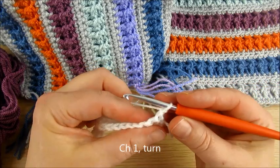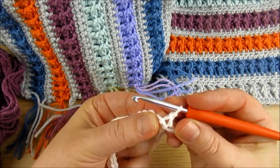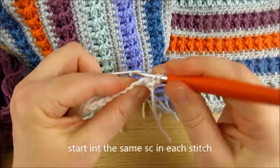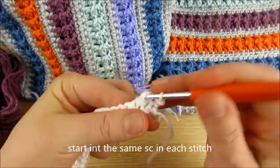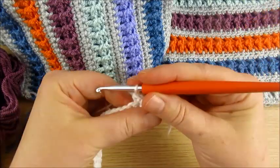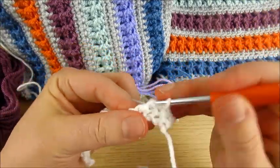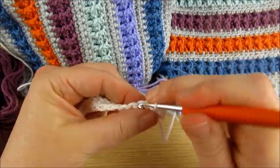Then turn your work. Start here in the same stitch. Single crochet in each stitch — exactly the same. At the end of this row we will change color.